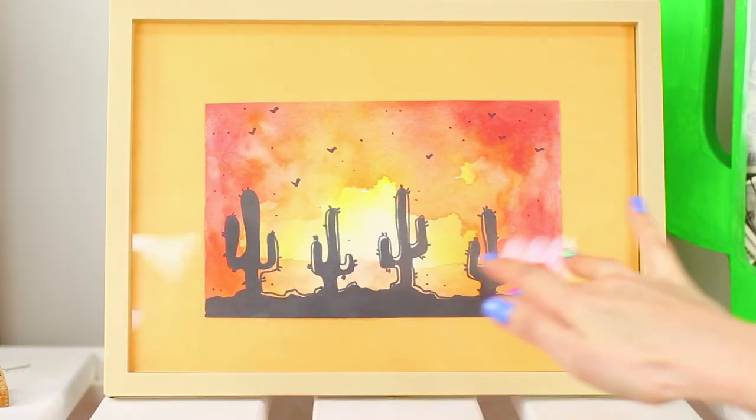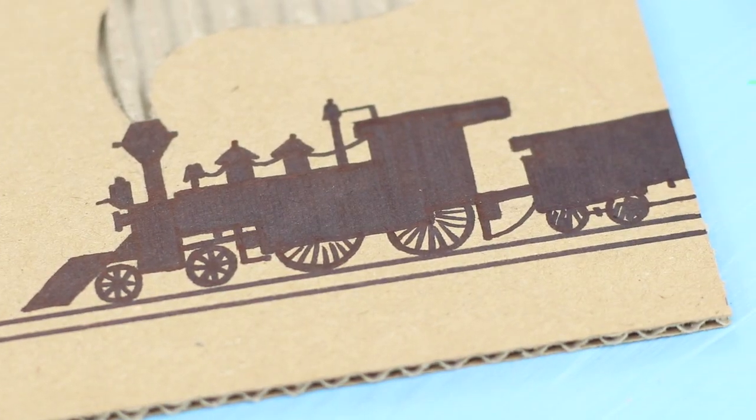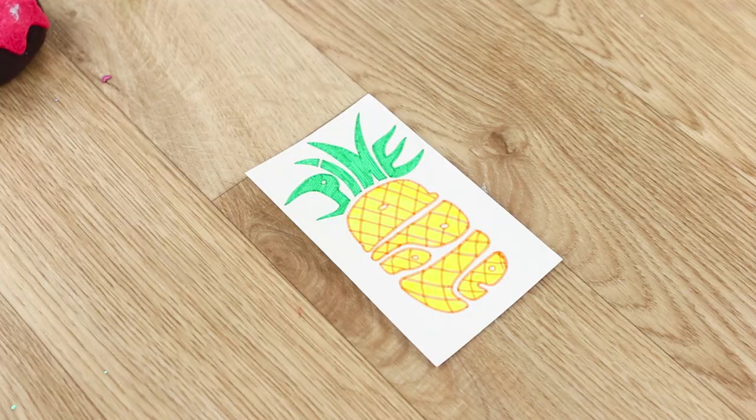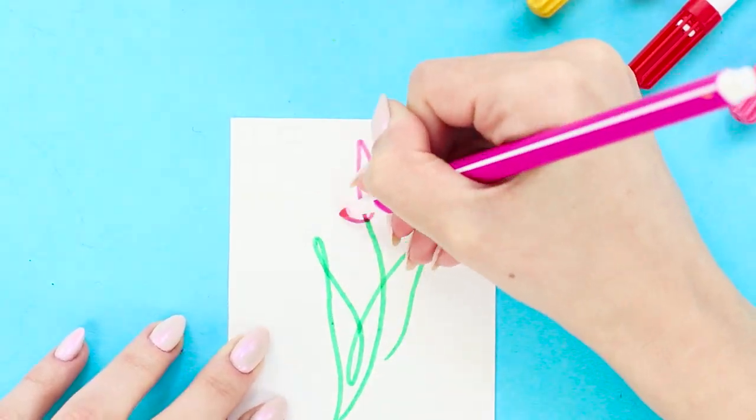A cactus in front of a sunset, an old steam train on cardboard, drawings on paper clips, and word pictures? In this collection of life hacks, there's something useful and interesting for everyone.